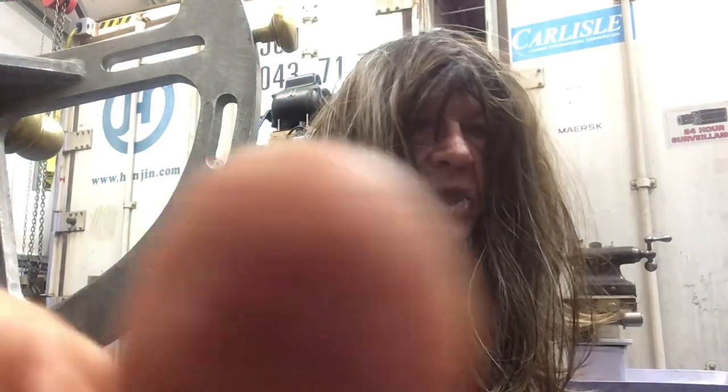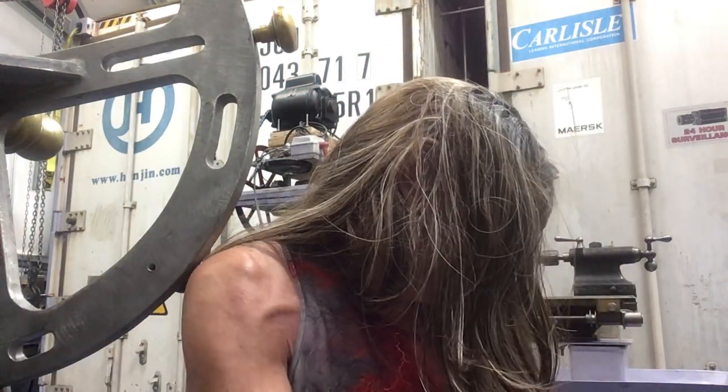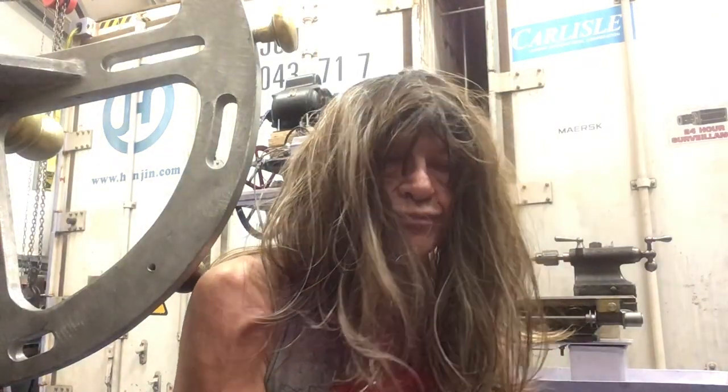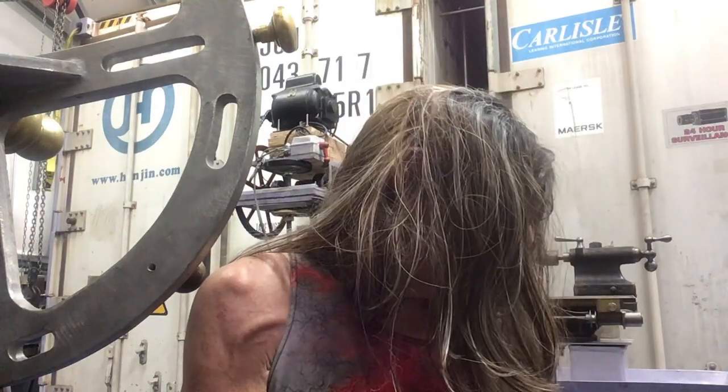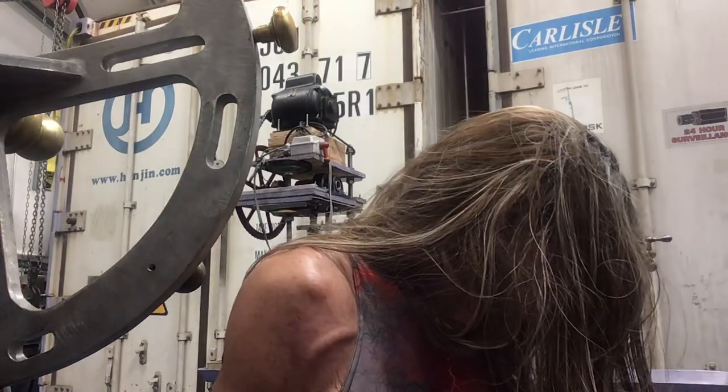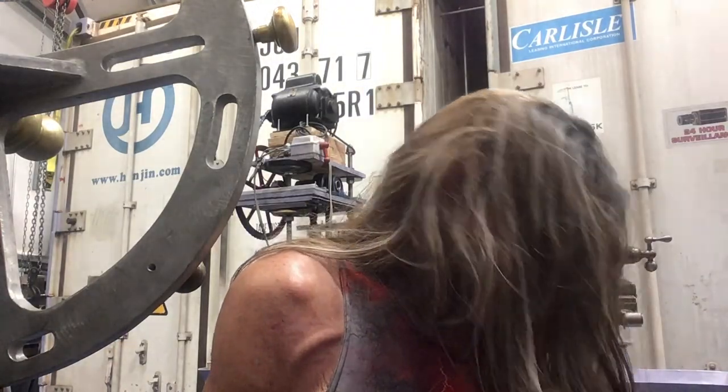Evo comes and goes. We can't come in here when there's high voltage flying around and other crazy things. Right, Evo? Silly boy.